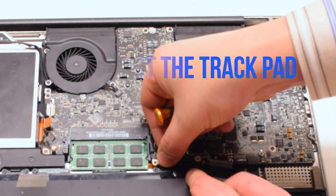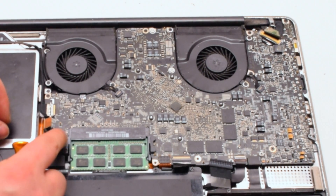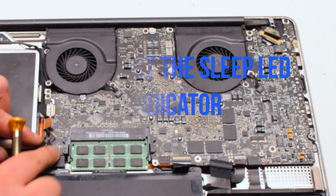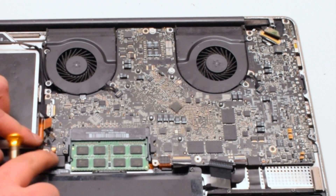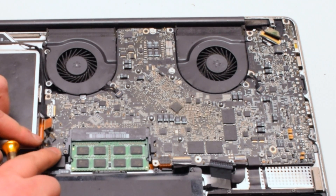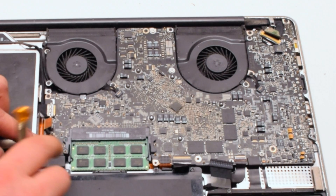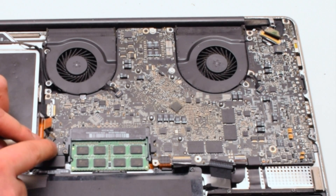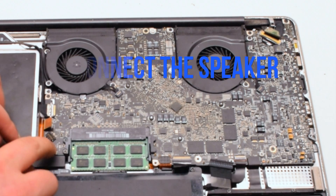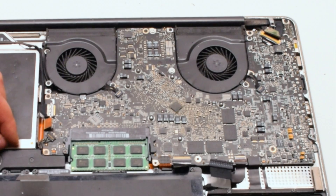Next, the trackpad — put it over the socket and push it in with your finger; you should feel it click. Next, connect the sleep LED light indicator, which also has an eyelash. Make sure the eyelash is up and work the connection into the socket. Then connect the speaker — put it over the socket and click it in.